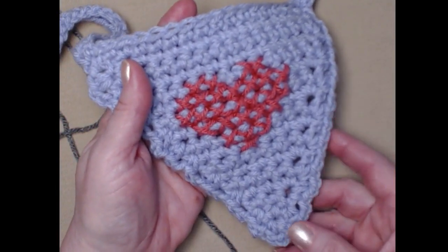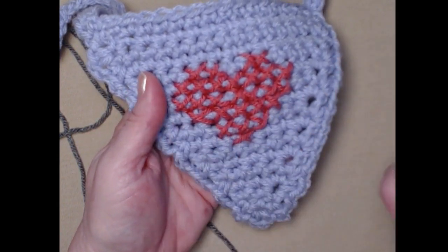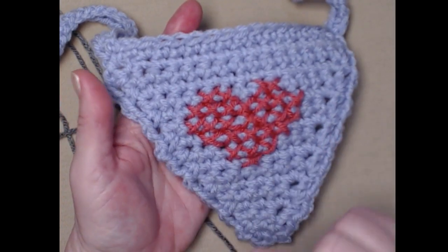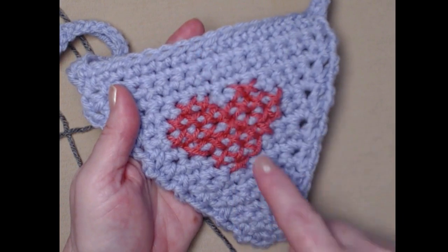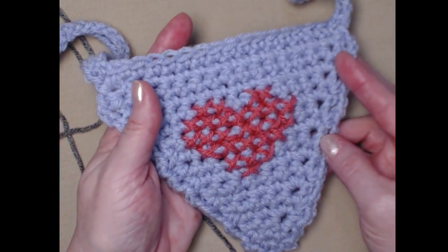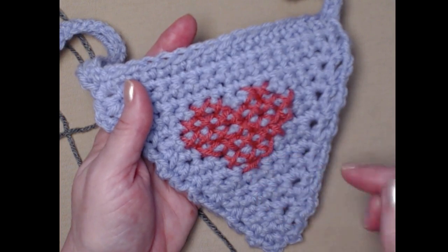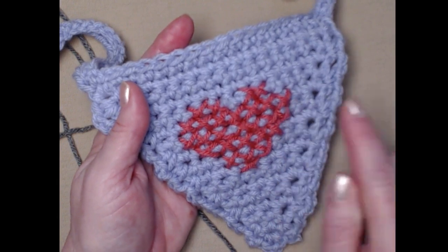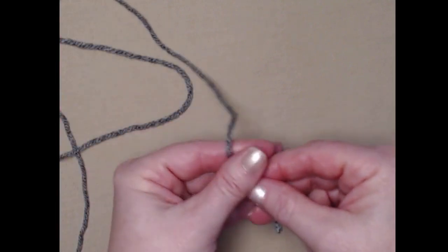We're going to be starting at the bottom point of our bandana and will increase and work our way out — that's how you adjust the size. You'll continue to increase until it's the size you'd like. This one measures about six inches from the top to the point and about five inches across. You can adjust it as big as you want, or do fewer rows to make it smaller, just keep in mind we need enough room to cross stitch our heart in the center. Alright, let's get started!